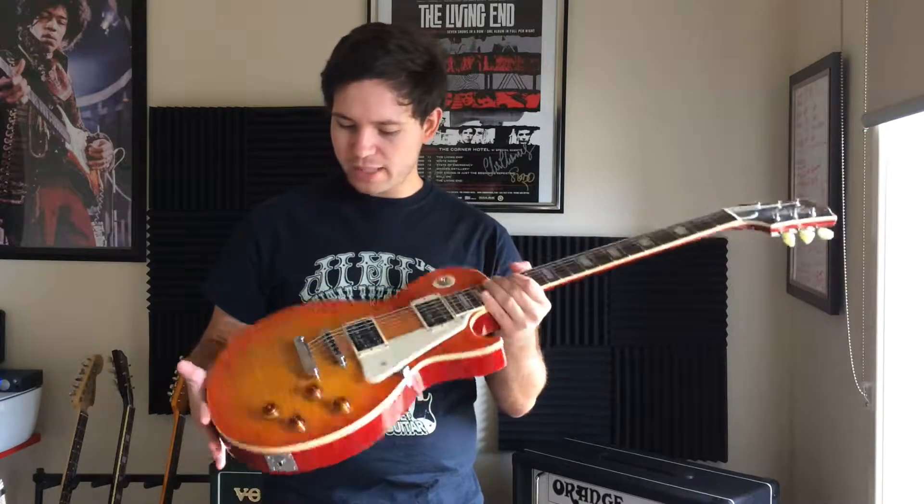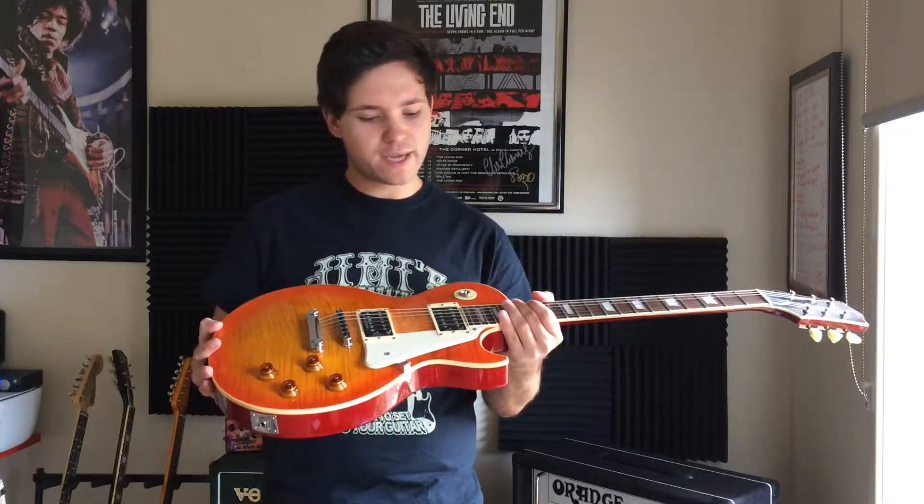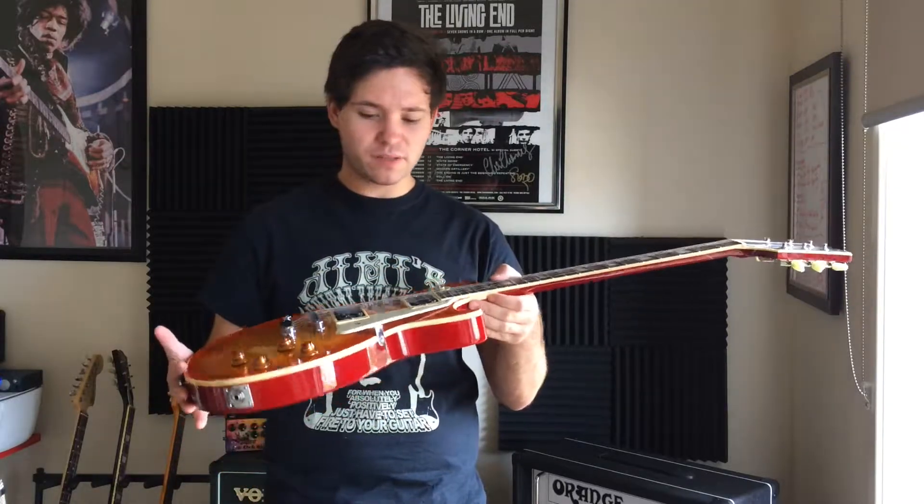I'm not too sure on the colour. It looks to be more like a Honey Burst more than a Cherry Sunburst. Maybe it's an aged Cherry Sunburst — I'm not too sure.